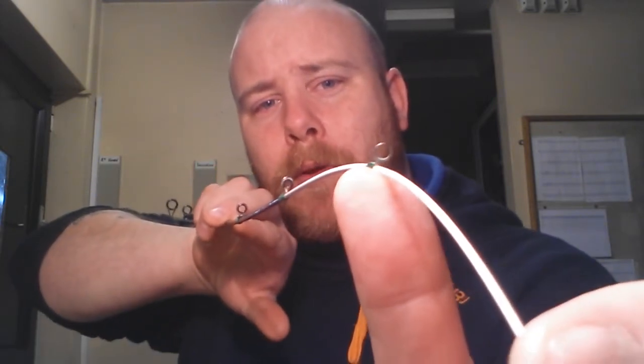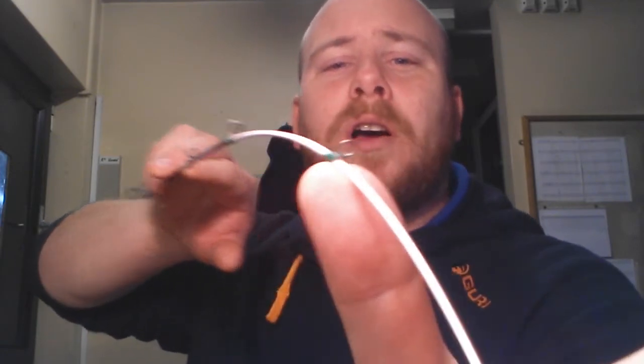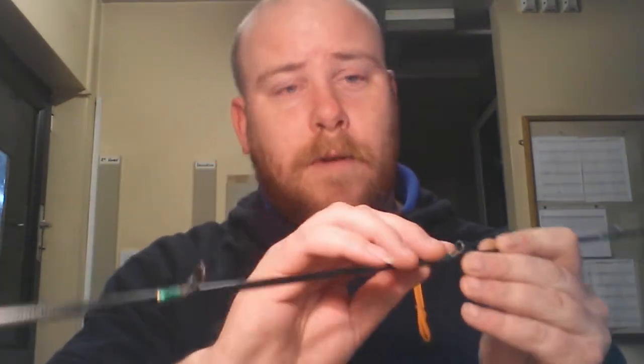I think the only thing that does let that rod down is the eyes. The ceramic popped out of one within a week of me having it. I should have taken it back but I thought I'd just get it replaced and never got around to doing it. The rest of the eyes are pretty good to be fair, they're not broken or anything, they've just started to discolour and pit slightly.